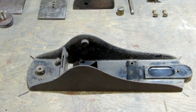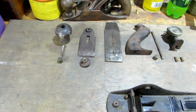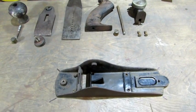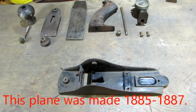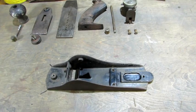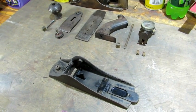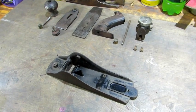There she is with all her beautiful parts. She broke down easy — nothing was stuck. Interesting fact: in 1976, I was stationed at Camp David, Maryland as a presidential guard. I met a gentleman in a barbershop down in Thurmont, Maryland. He walked in for a haircut — he was 103 years old. That guy was alive when this plane was made somewhere between 1883 and 1886.